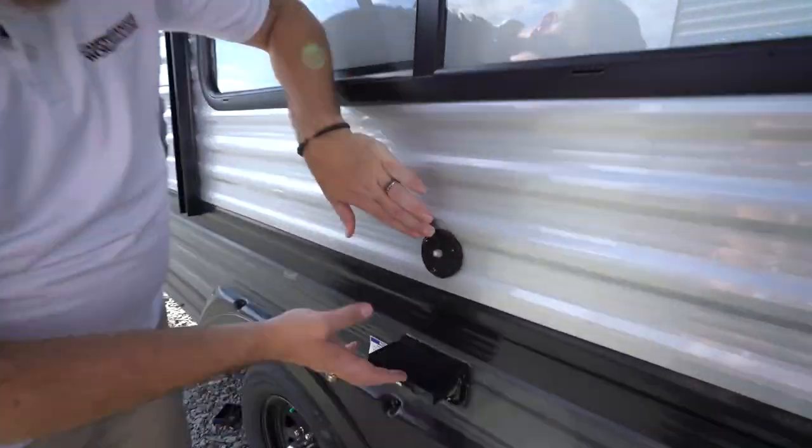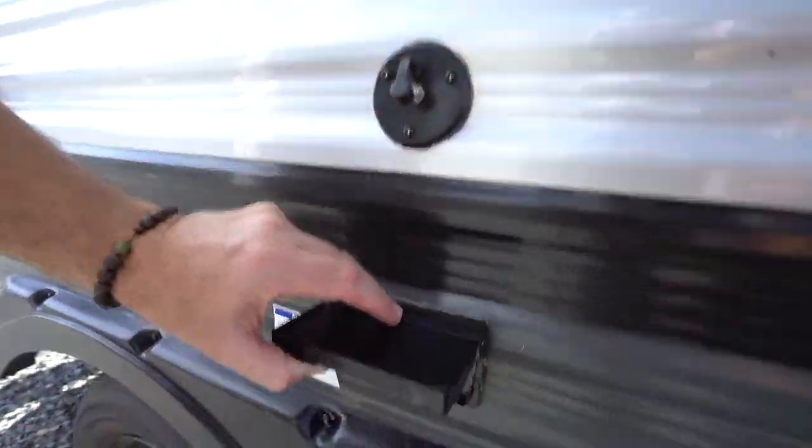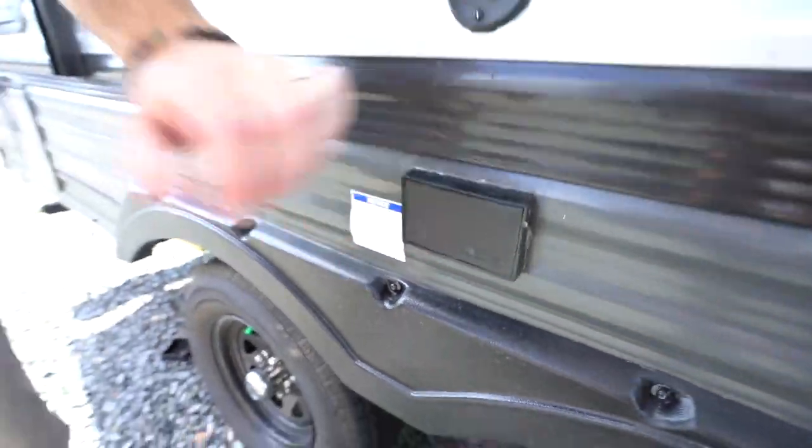If you do have outside entertainment, you'll notice your cable connection there and your GFCI outlet right there.